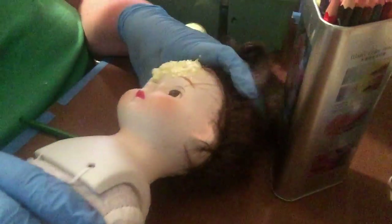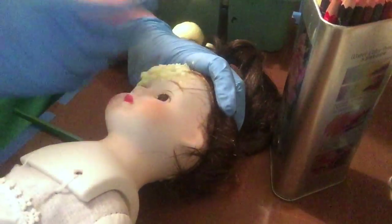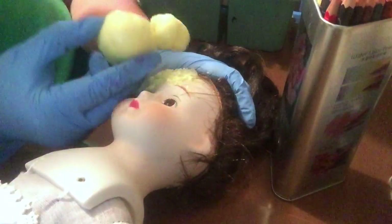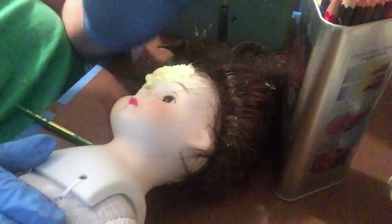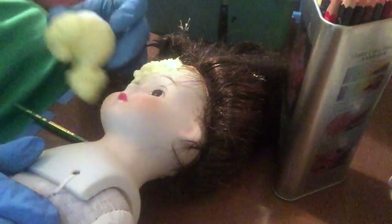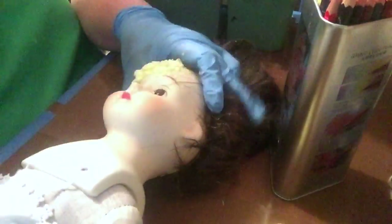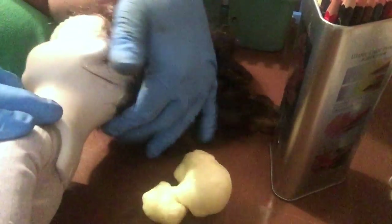I literally only squirted like two small pumps inside her head and thought, 'oh that's plenty' — I gave her a little twirl to get it moved around, and this is what I just peeled off of her head. I'm not throwing this away — I'm going to paint this and make it brains, because she's going to be a zombie and she needs to have some brains to munch on.